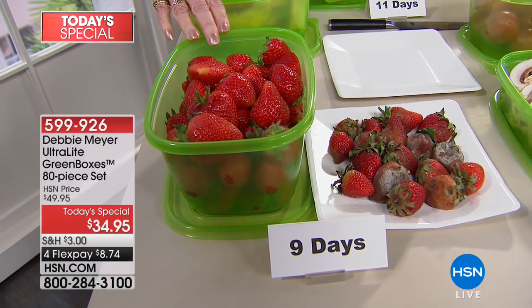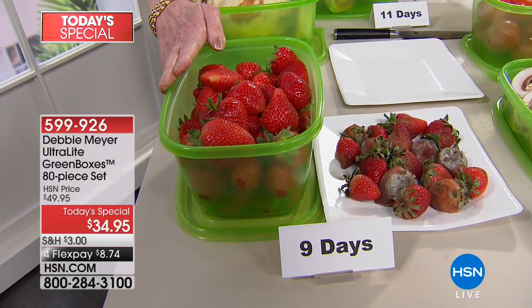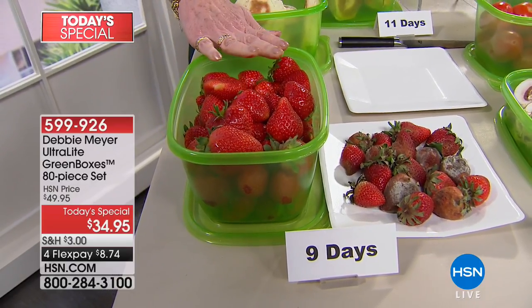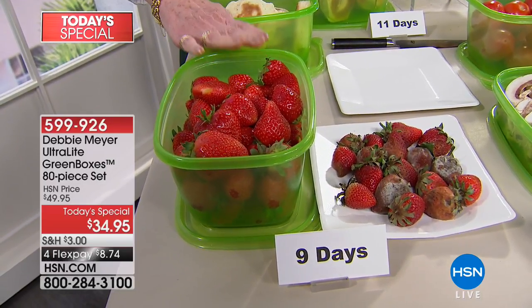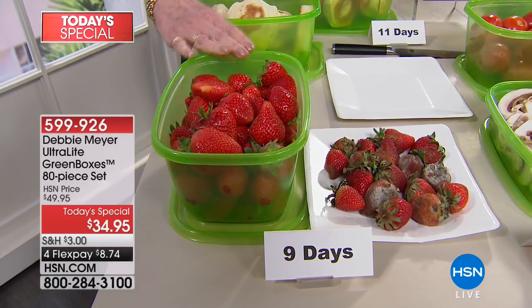I've been saying it here at HSN for almost 13 years. My boxes are BPA free, top rack dishwasher safe, and proudly made right here in America. All you're going to do is exactly what you currently do. You put strawberries in there — if you keep them in the fridge, that's fine. If you put something in there that you ordinarily keep out of the fridge, keep it out of the fridge. You don't have to do anything different.